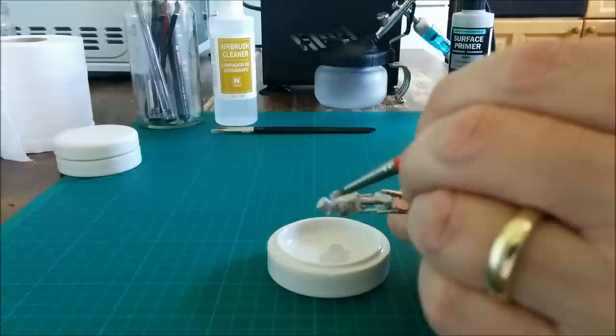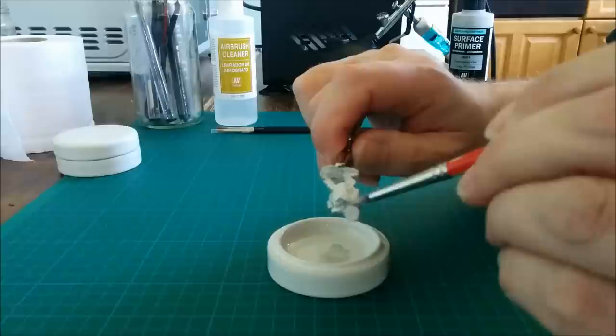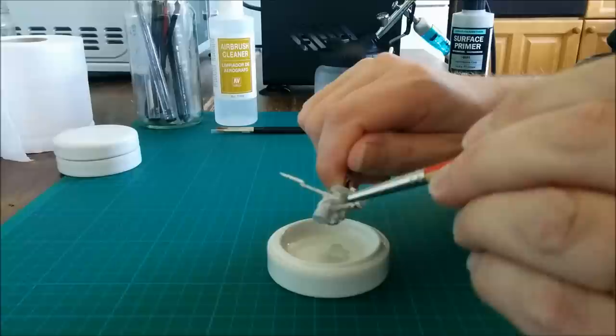I have had some people post comments on the blog saying they get bubbles when brush painting. I don't quite know how that happens — it's never happened to me, and as you can see I'm not getting any now. It's just a case of working your way around the figure slowly and steadily.